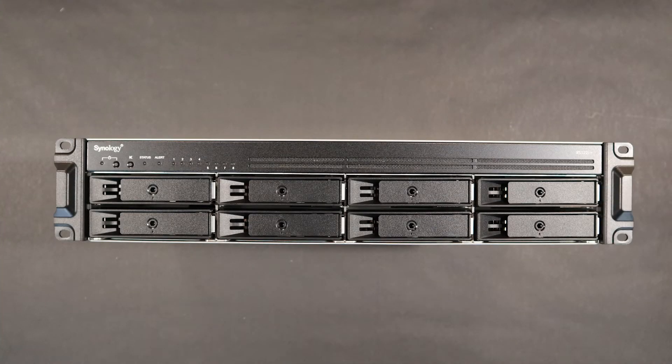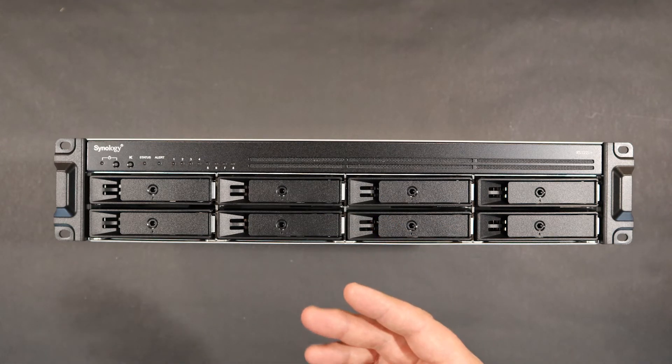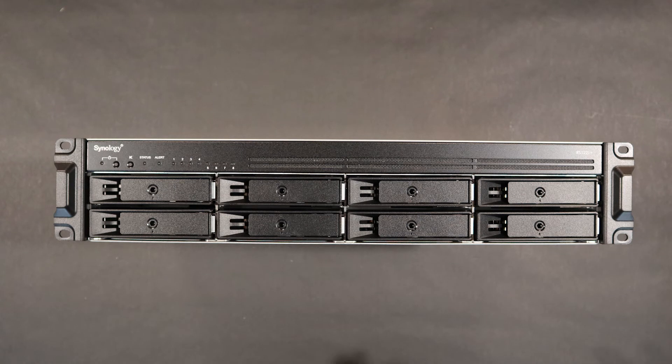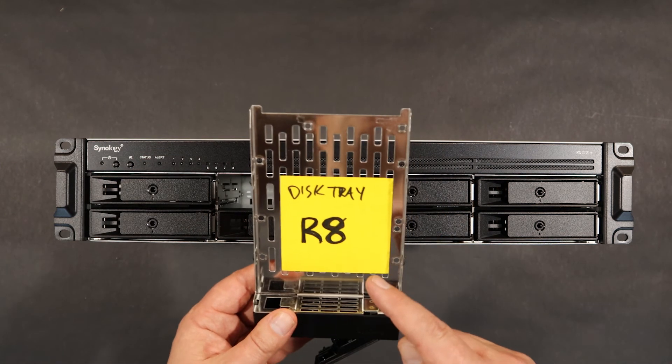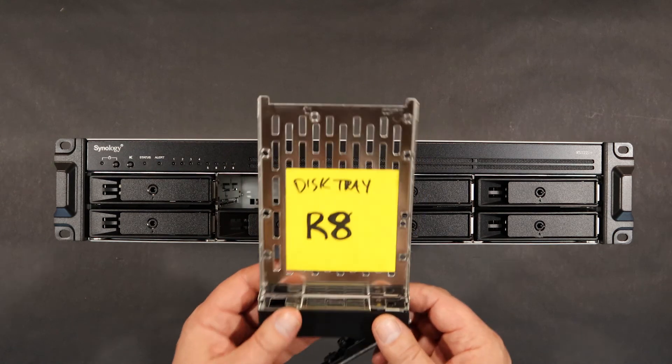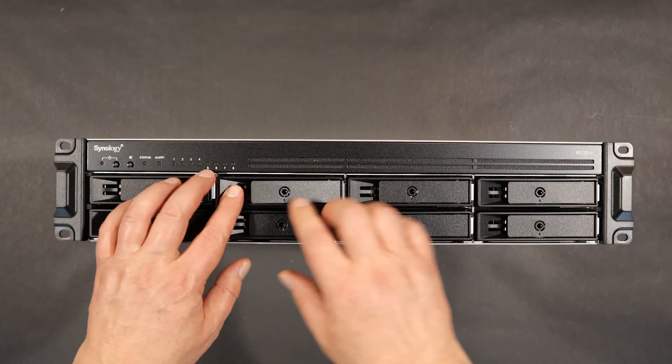One more quick thing, because this is something of interest to me and maybe some interest to you. One of the things I like to do with these machines is have extra trays so that I can swap out hard drives quickly. Using the 3-2-1 methodology for backup — three different copies of the data — I usually have two of these things set up as a RAID, and then I've got a third drive, the same kind of drive, that I'll swap out on a monthly basis. In order to do that, I need to know what kind of tray these things are. I found this a little hard to find on Synology's website. These trays are R8 trays — just so you remember that, it's an R8 tray. R8 trays if you want to order extra spares for swapping out drives quickly.